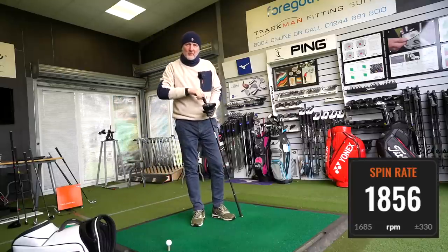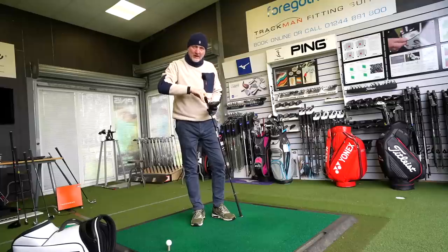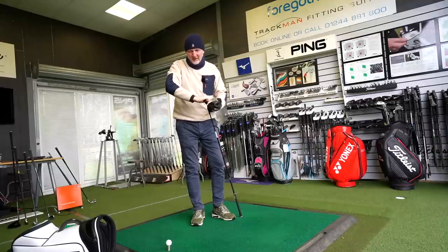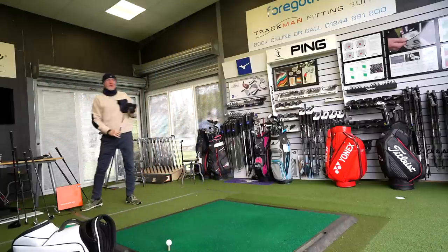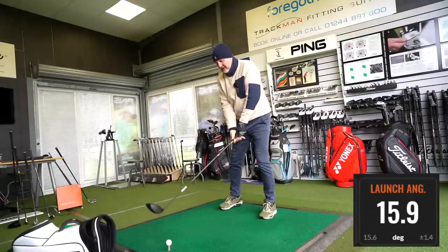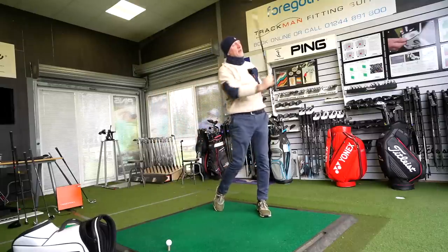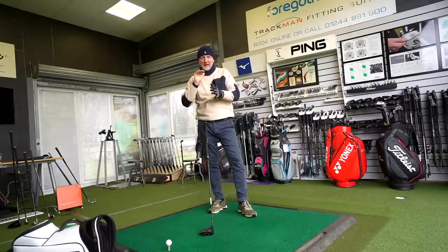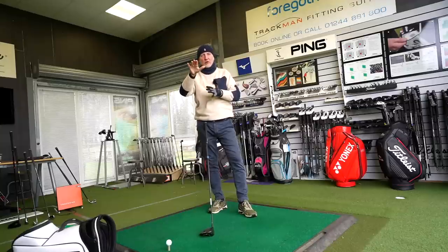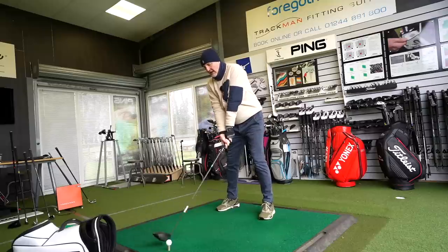The number on screen right now is my average spin number with this driver. There are actually some numbers even lower than that. The odd thing is I've never seen that in terms of performance. What you'll next see is my average launch angle with this driver. When I hit a low-spinning driver, what often happens is I struggle to get decent launch, and then the ball nose-dives out of the air and I get no carry.